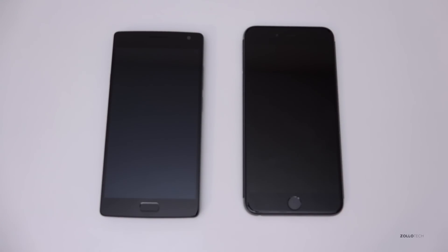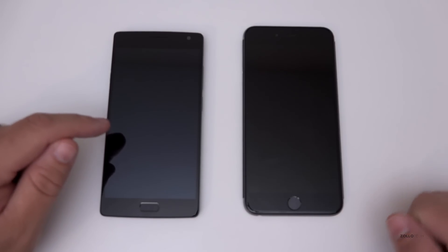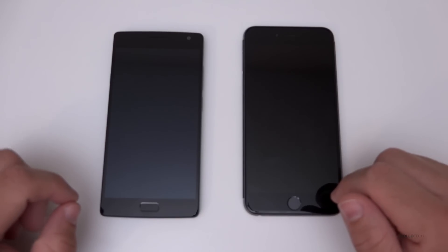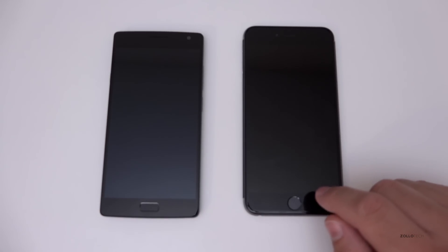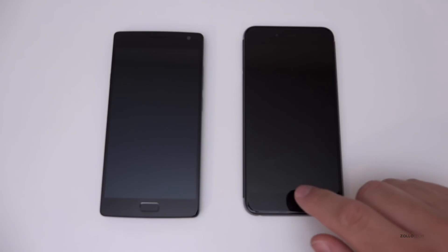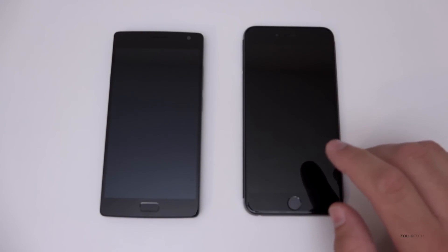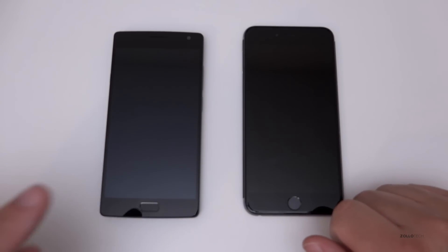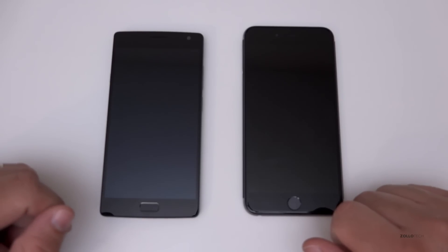Hi everyone, Aaron here for Zollotech. I thought we'd do a quick comparison between the fingerprint sensors on the OnePlus 2 and the iPhone 6 Plus. Up to this point, the iPhone 6 Plus has been the most accurate and fastest fingerprint reader I've used. I've used all the different fingerprint readers on all the different phones, but that could have all changed with the OnePlus 2.